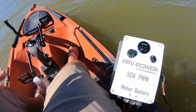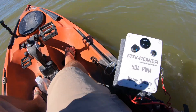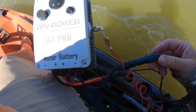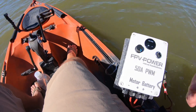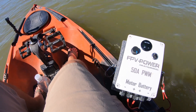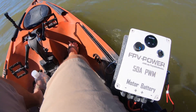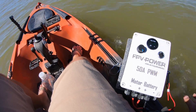I have a 30-pound Minn Kota Endura trolling motor that I chopped the head off of and wired up. These come with quick disconnect plugs — you have four wires coming off of it, super easy: two to your motor and two to your battery. Out of the trolling motor you only need the positive and negative, the red and white or red and black. That's all you need.